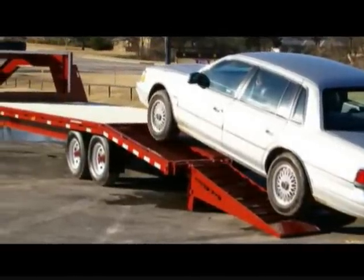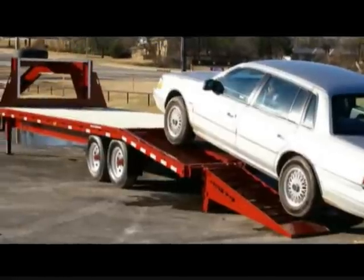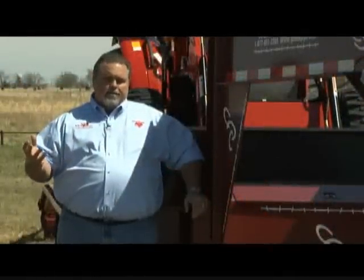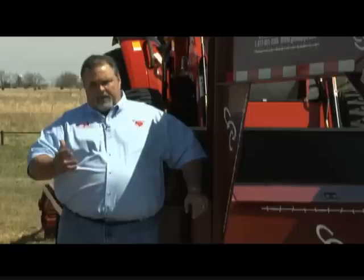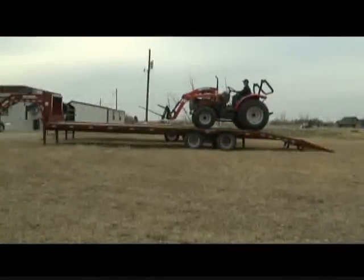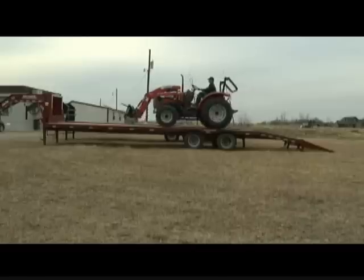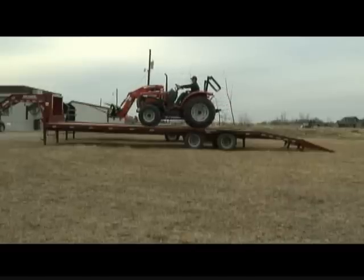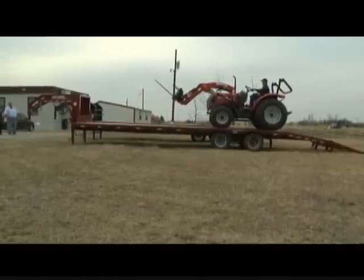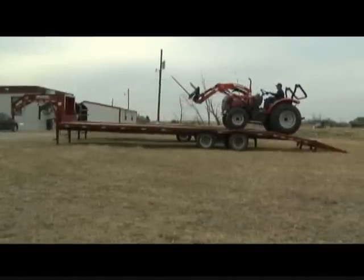Our ramps have what we call a ground-adjusting stabilizer. There are two hinges so that if it gets to the limit of the first hinge and still hasn't touched the ground, it'll drop down further. Then we have the stabilizers that can fold down — or you can leave them up — that absorb all of the weight of the load being put on the trailer. You can load these trailers without being hooked to a piece of equipment and it won't cause them to lift up at all.